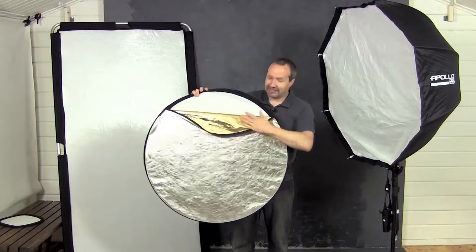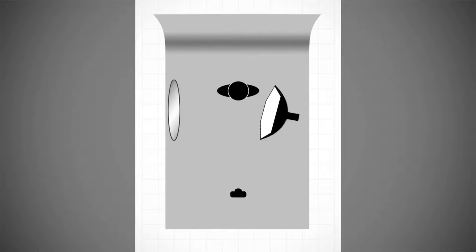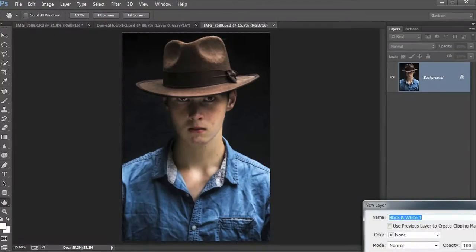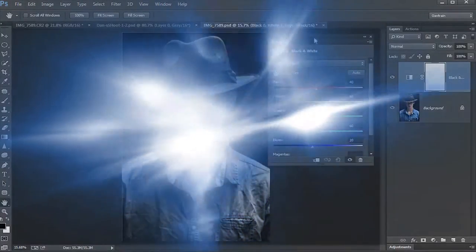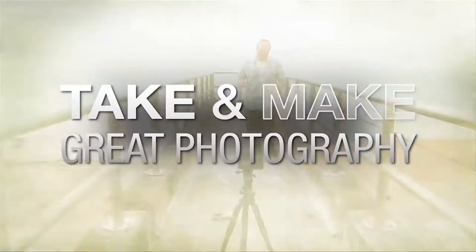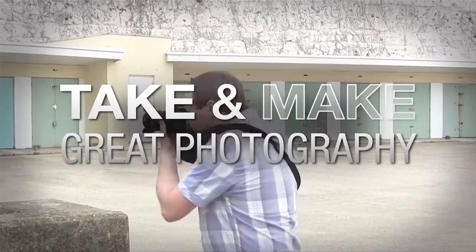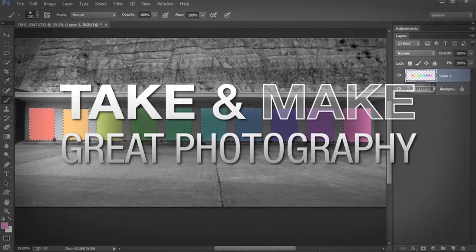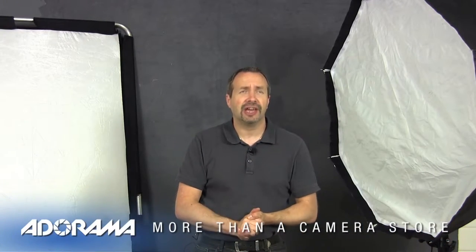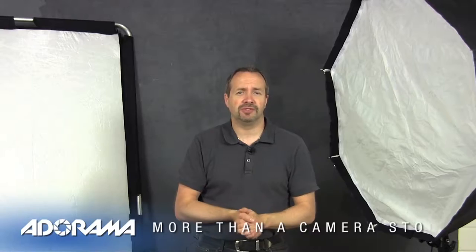In this video I use a reflector, which is probably the most important lighting tool you can have in a small studio. AdoramaTV presents 'Take and Make Great Photography with Gavin Hoey,' where you'll learn how to take stunning photos and then polish them in post-production. Hello, I'm Gavin Hoey and you're watching AdoramaTV, brought to you by Adorama, the camera store that has everything for photographers. You join me back in my small home studio.